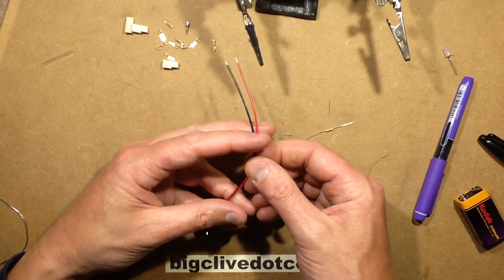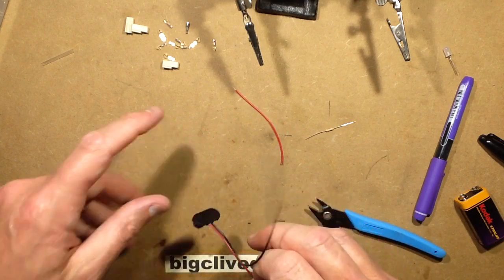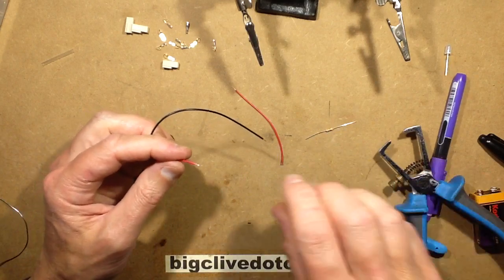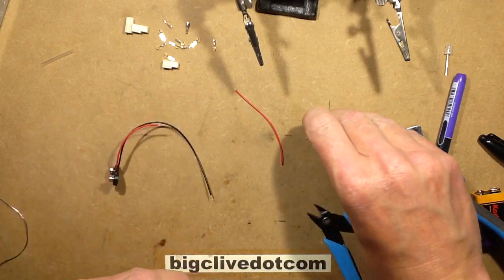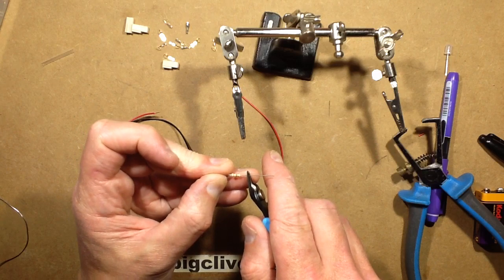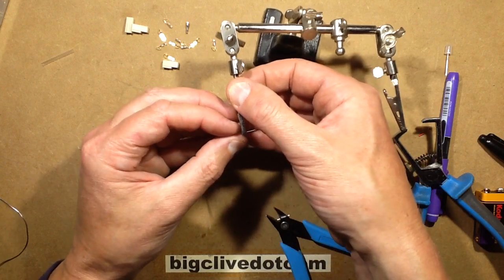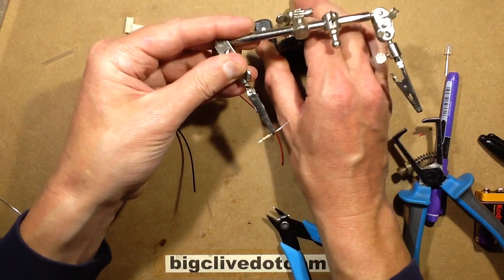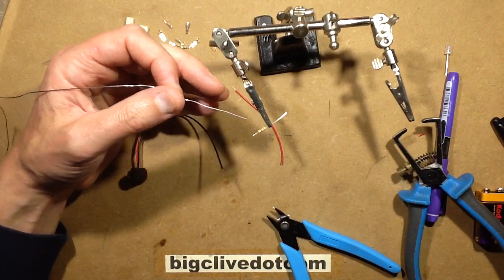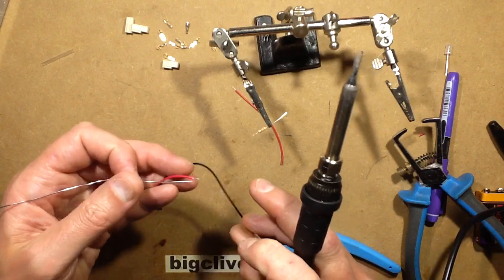I'm going to cut one of the leads in half to insert the resistor — choosing just the red lead, the positive. I'm getting the stripping tool and stripping about 4 or 5 millimeters, just over an eighth of an inch, of insulation off. Then I'm getting a 330 ohm resistor and using the helping hands, cropping one of the leads down to about 5 or 6 millimeters, a quarter of an inch. I'll flow some solder onto that end of the resistor and onto the cropped and twisted positive lead.